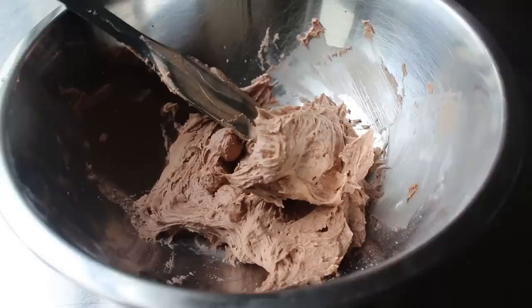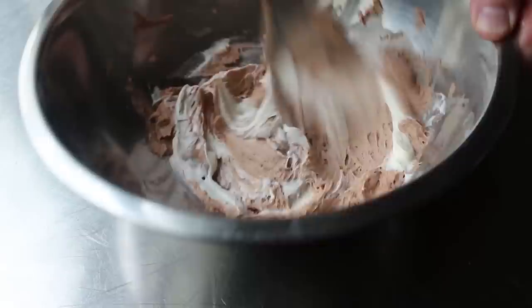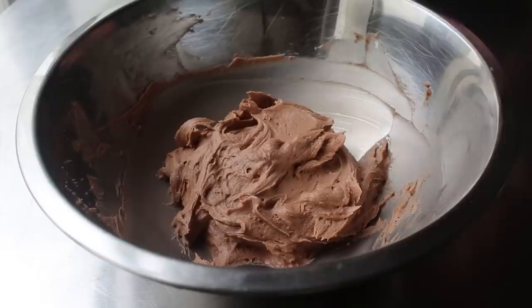While we can certainly use this buttercream as is, I'm going to transfer it into a bowl and add one more ingredient: a nice big spoon of mascarpone cheese, which is a wonderfully rich Italian-style cream cheese. We'll use our spatula to mix that in — it adds a really nice tanginess in the background and sort of lightens things up a little. Then we simply set that aside until we need it.